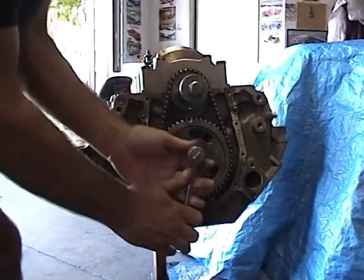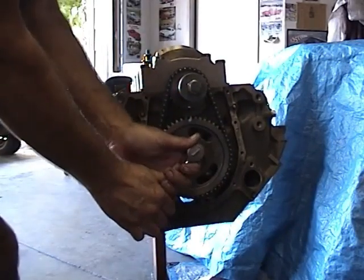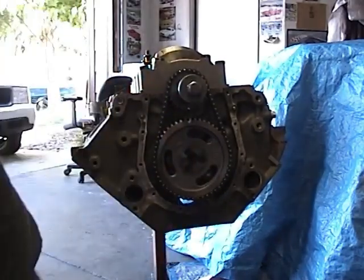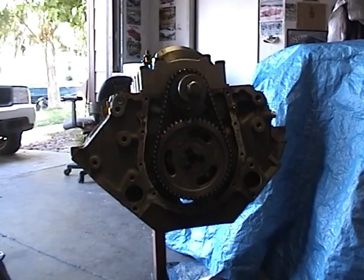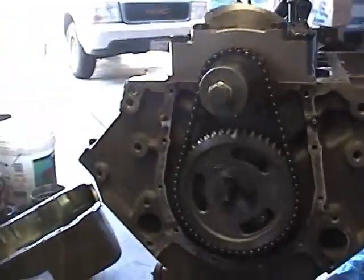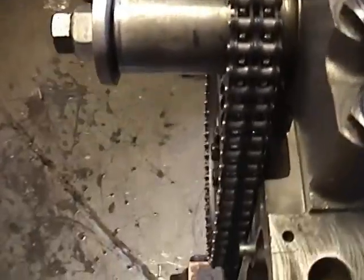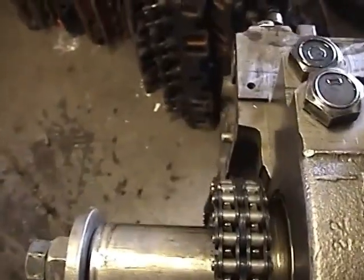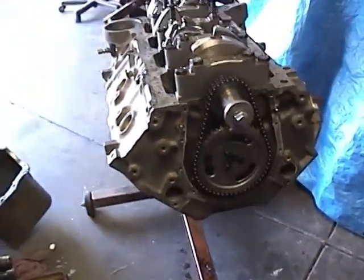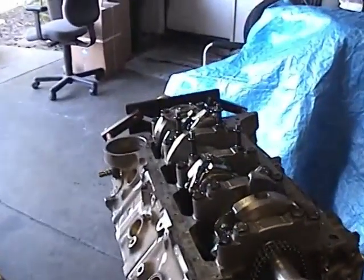I'll give about 15 pounds of torque on these — they don't really have to be torqued too much. There is a torque specification in your manual that will tell you exactly how much, but I like to use the stretch method. As you can see, we've gone ahead and completely installed this timing set. The alignment is pretty straight — look down the gear and the block, it's pretty parallel. Next we're going to go ahead and put on our timing cover, our oil pump, and our oil pump pickup.